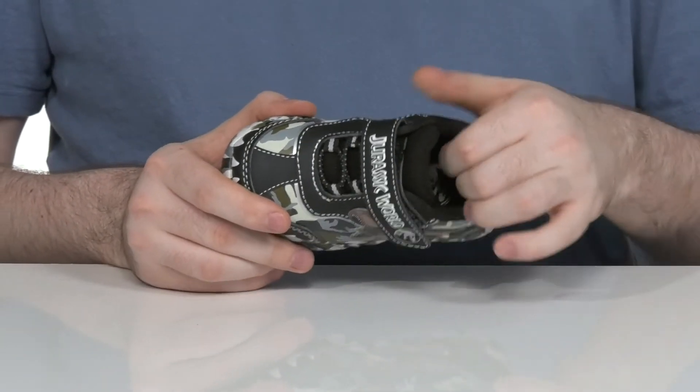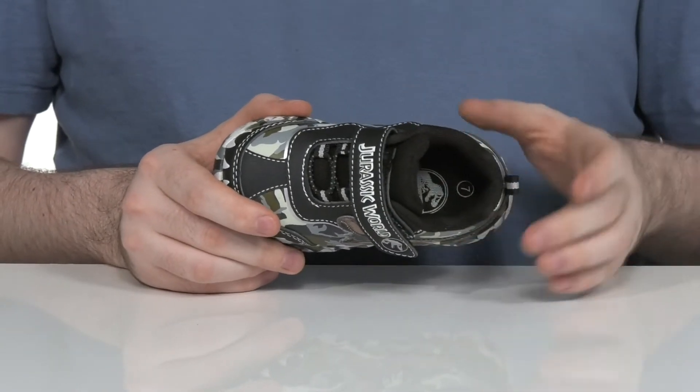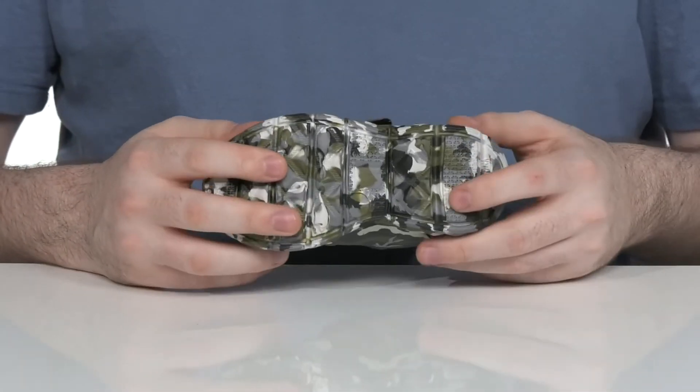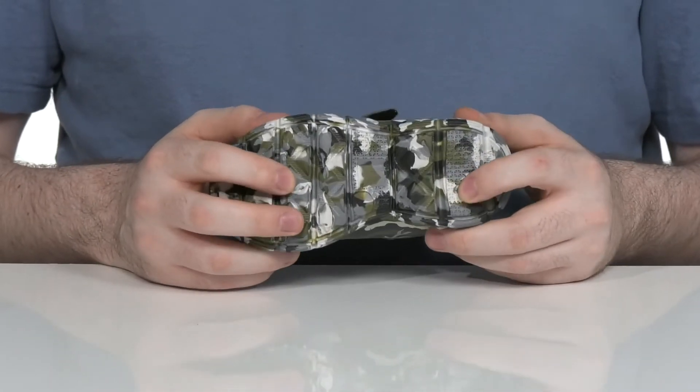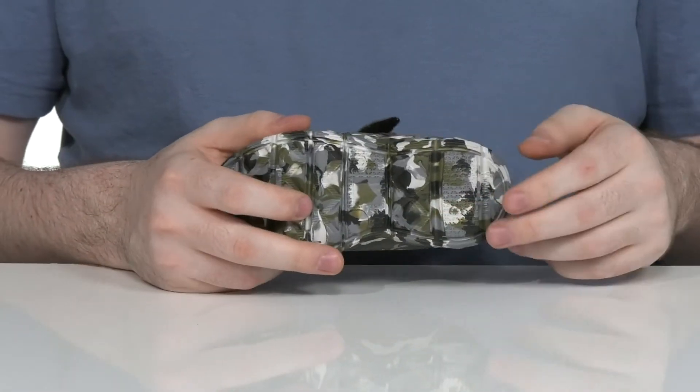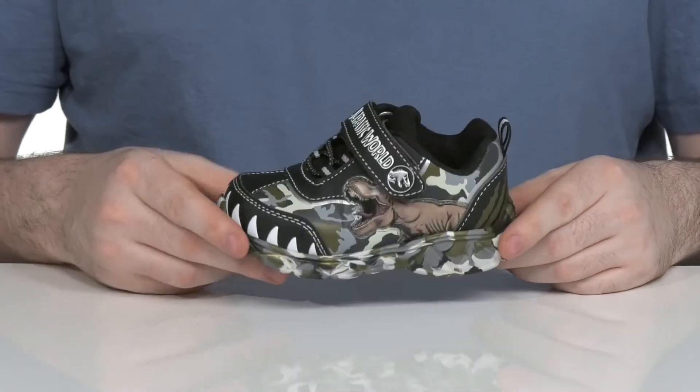The interior has lots of padding around the collar and the tongue for support. There's a very comfortable foam footbed underfoot. It sits on top of a synthetic outsole that's very grippy and bouncy with lots of flex. It also features a matching camo print for total style.